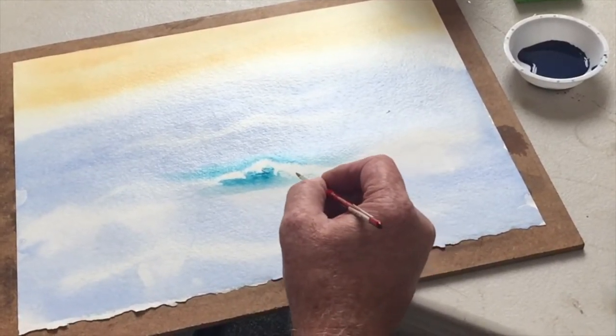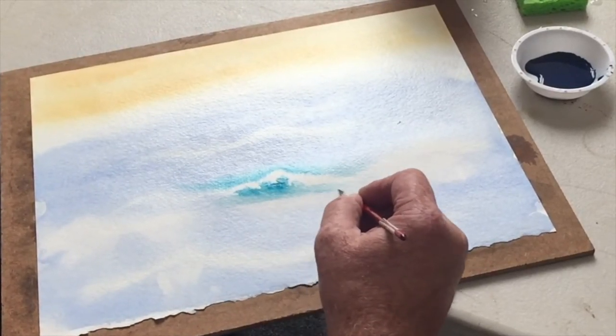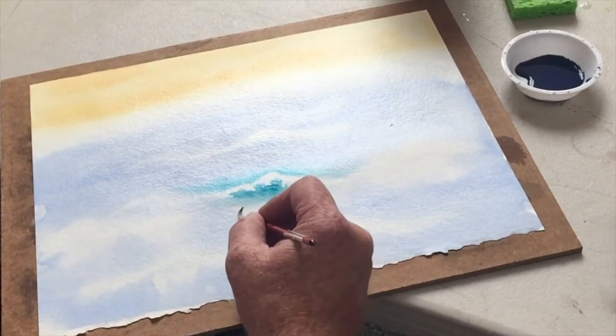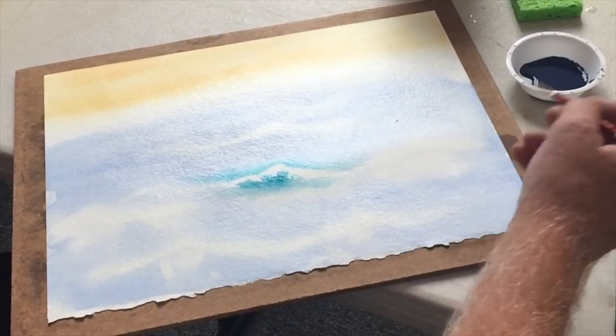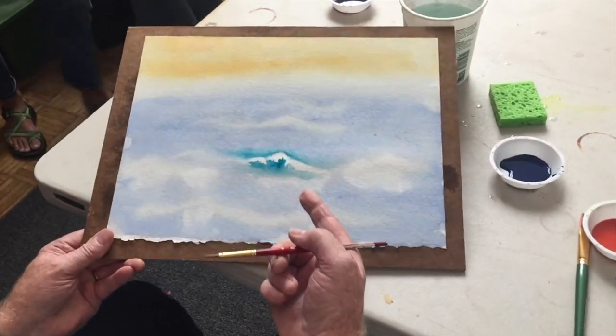I know it looks a little bit like those Japanese waves — a little bit. But each one of you will have your own sort of stylistic approach. That's all I wanted to show you. You can do that on your waves — see how it starts to look more like a wave now?